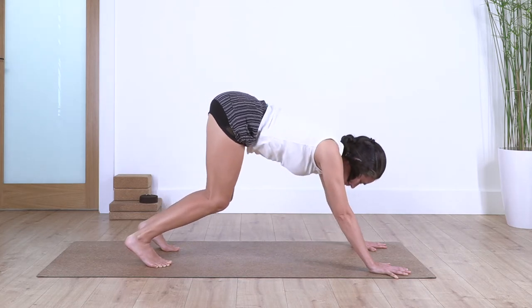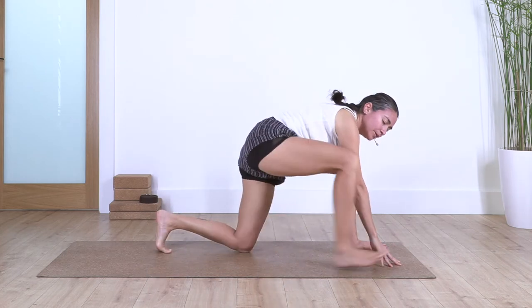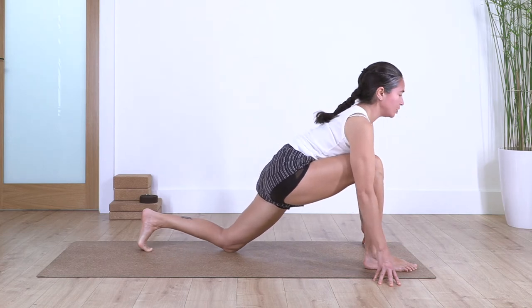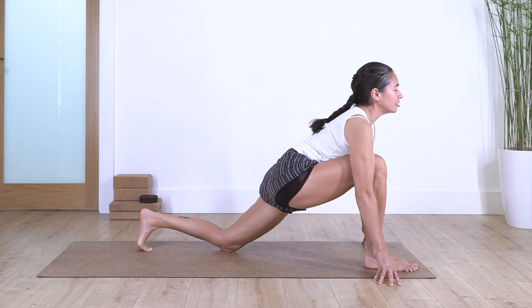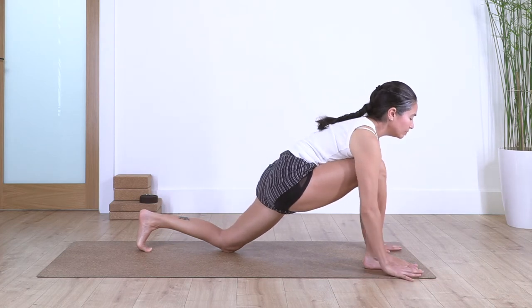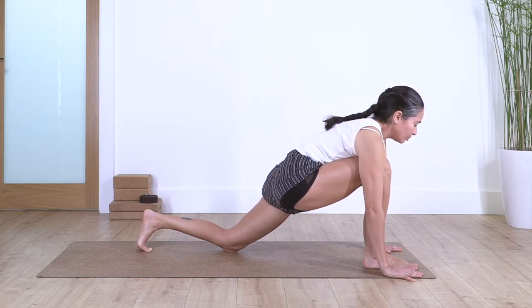Slowly bring your knees back onto the floor. Now step your right foot forward, slide the left knee backwards, lift your chest, push gently your hips forward, and hold here for four breaths — stretching the hip flexor. Inhale and exhale. Let's go for three, and two, and just one more.